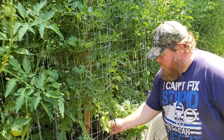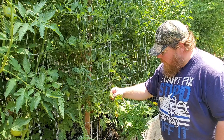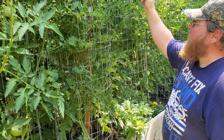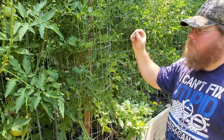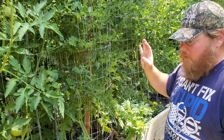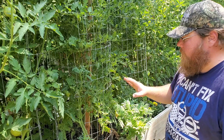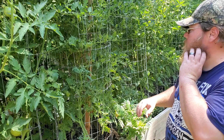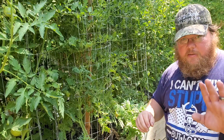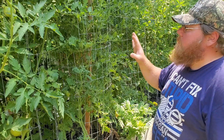They are showing symptoms of chlorosis — we have some interveinal chlorosis right here on this leaf, and chlorosis at the tips down here as well. These leaves are curling up and becoming very rigid and stiff, and almost feel like a leathery texture. This is a telltale sign of a calcium and phosphorus deficiency. We also have beginning stages of blossom end rot back there, which indicates a calcium deficiency.